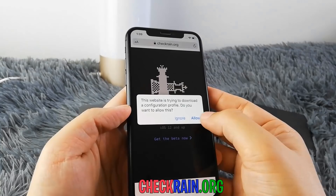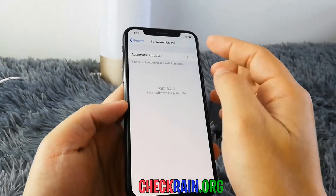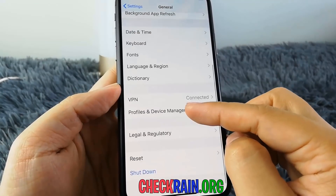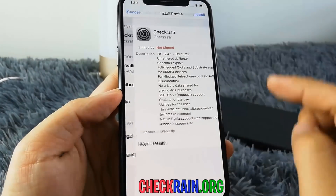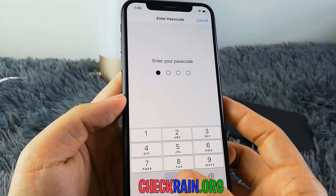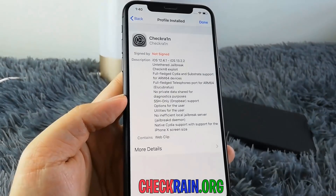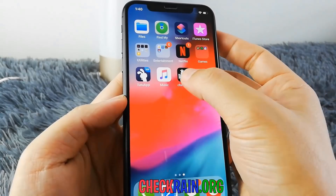What you want to do is hit 'Get the Beta Now,' then go ahead and hit 'Allow,' click 'Close,' and go to your home screen. Hit 'Settings,' then go to 'General,' scroll down a little bit, and you'll see 'Profiles and Device Management.' Click on Check Rain, and at the top right hit 'Install.' You might have to enter your passcode before installing. Then hit 'Next,' hit 'Install' again, and then hit 'Done.'